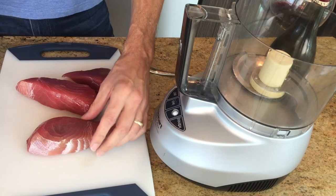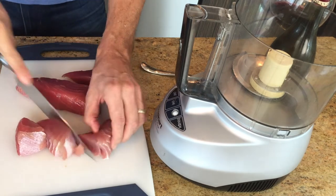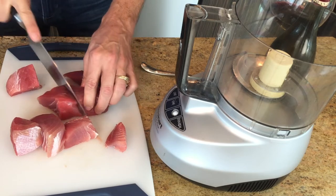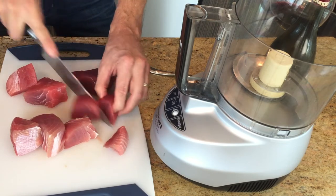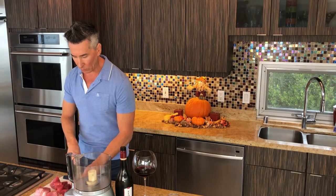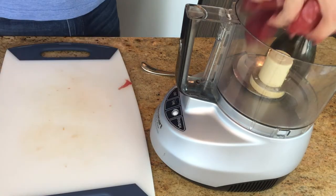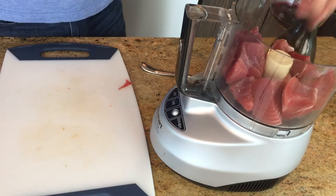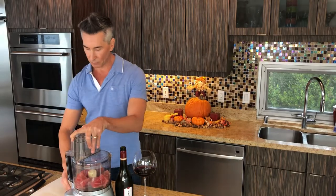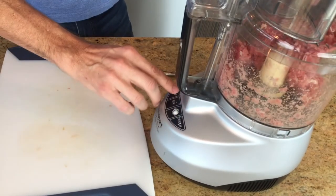I have some fresh ahi tuna here that is beautiful. We're just going to cut it up and throw it in the food processor and make it almost like ground meat — like burger meat. Let's throw this in and pulse it until we get some nice burger meat out of it.